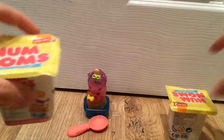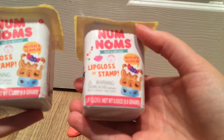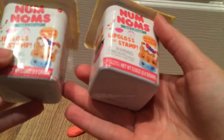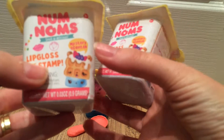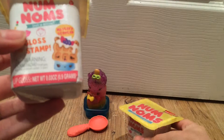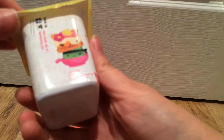Next up we'll open this pot. These pots have an RRP of £3 each. Included in each one is either a lip gloss or a stamp, and they kind of look like yoghurt pots. These are also part of the series 2 collection.